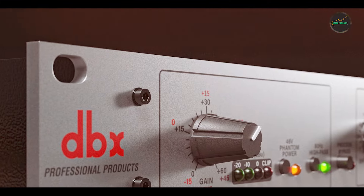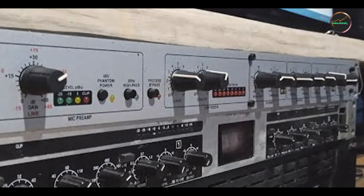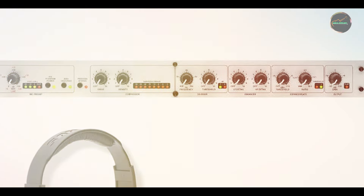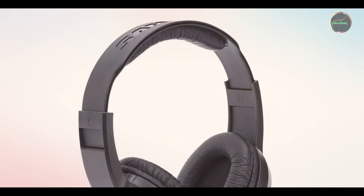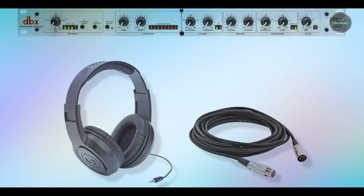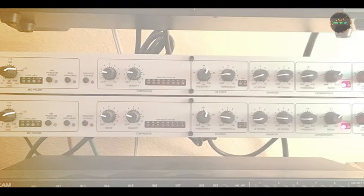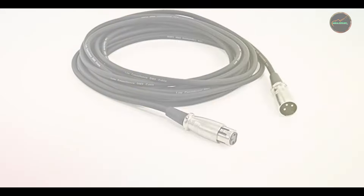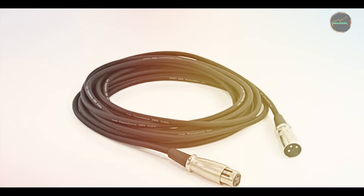Key features: the DBX286S includes a studio-quality mic preamp, adjustable compressor, and a high-frequency de-esser to tame harsh sibilants. Its expander/gate section helps eliminate background noise, while the presence enhancer adds clarity and definition to your voice or instrument. The unit also features an easy-to-read meter for visual monitoring and a +48V phantom power option for condenser microphones. Benefits and usage: the DBX286S is designed to offer professional sound quality with minimal setup. Whether you're recording vocals or instruments, the built-in compression and noise gate will help you achieve a polished sound without needing external equipment. It's particularly beneficial for voiceovers, podcasts, and radio hosts who need clear, well-defined audio with minimal background noise.